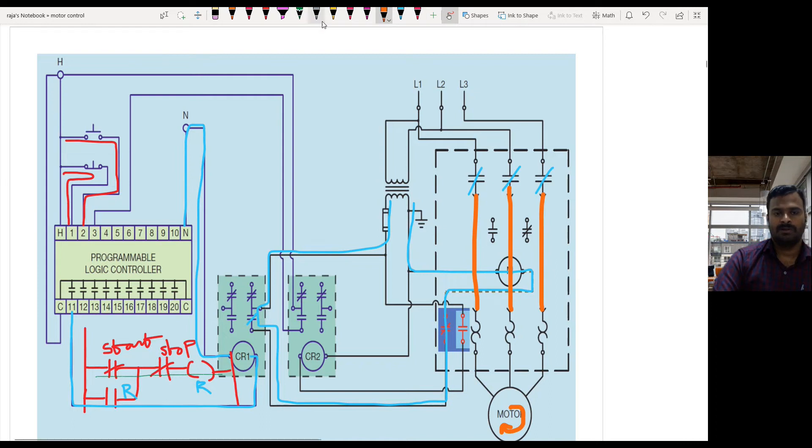During overload condition, any one, two, or three of the overload coils get overheated, so it opens up the circuit here. The circuit gets opened so that no current flow passes through the control circuit. The main contactor is getting de-energized, and when it is de-energized, the current flow from the contactor to the motor will be stopped.